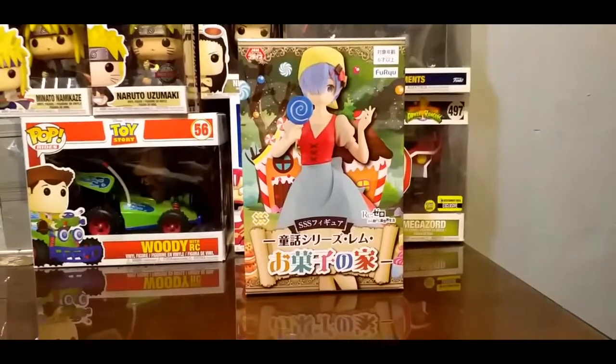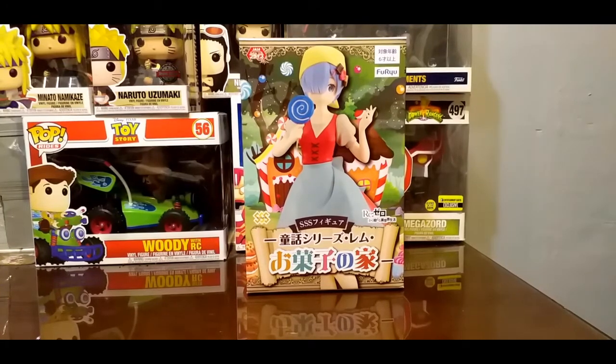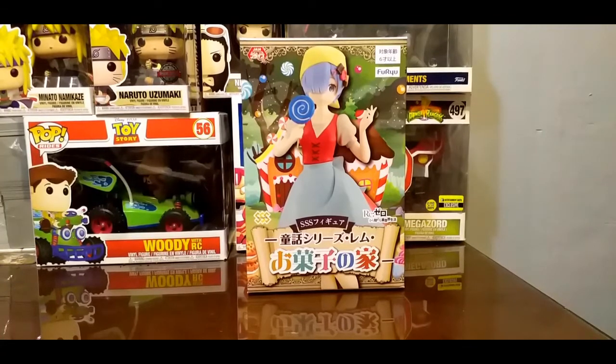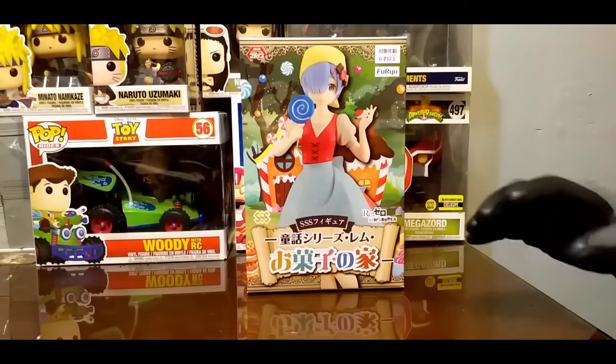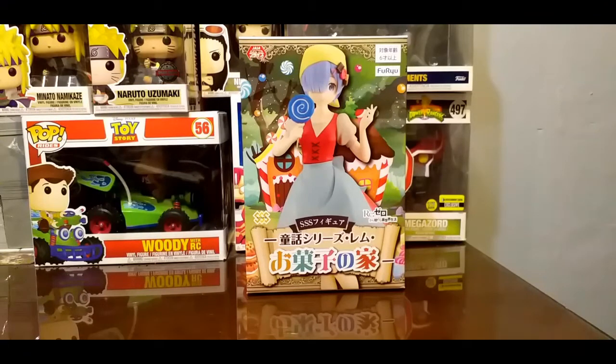En esta ocasión vamos a ver el segundo premio de estos unboxings, los cuales van a ser los últimos porque ya lo había comentado un poquito antes: cambiaron las políticas y ahora han elevado los costos, los beneficios han sido diferentes, y en lo personal no me agrada tanto el cambio que ha habido. Este es de la partida de los penúltimos premios; ya solamente quedaría uno que es una sorpresa.